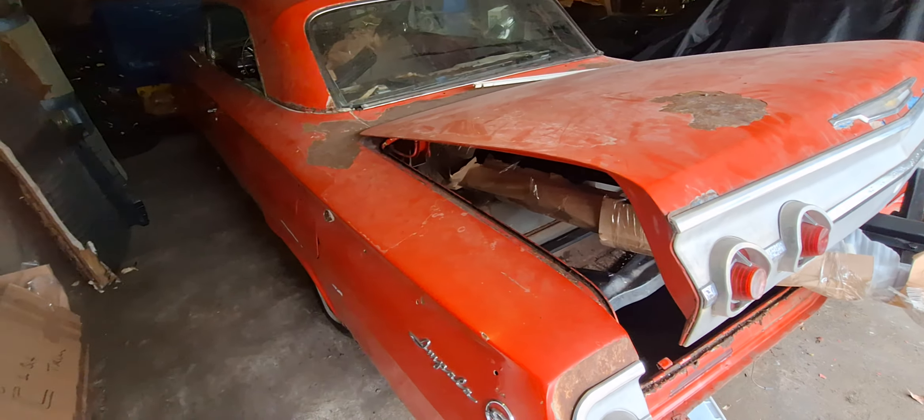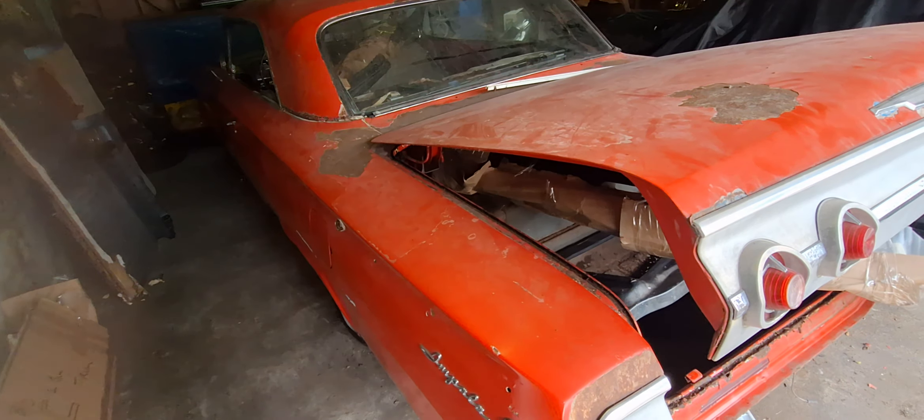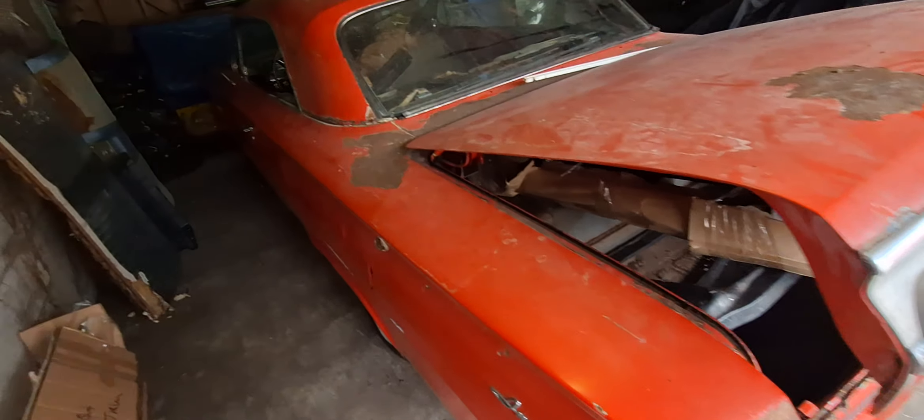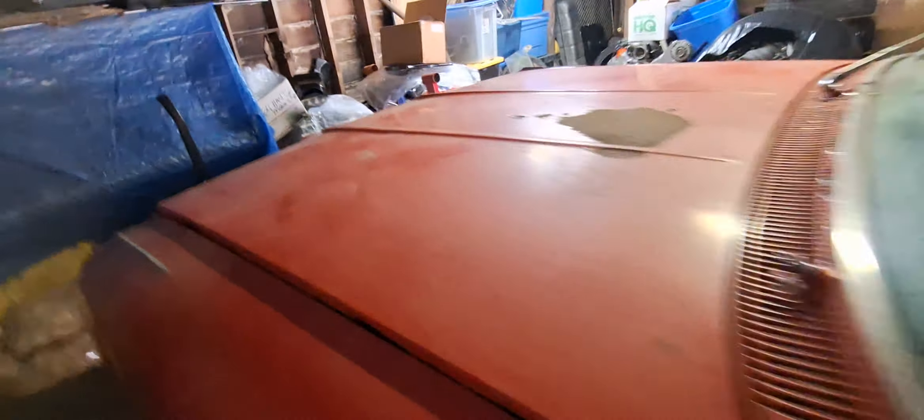So, to be continued — '62 Impala, restromod. Needs to be a reworked scenario. But it is a Chevy. Has good bones, as my friend would say.